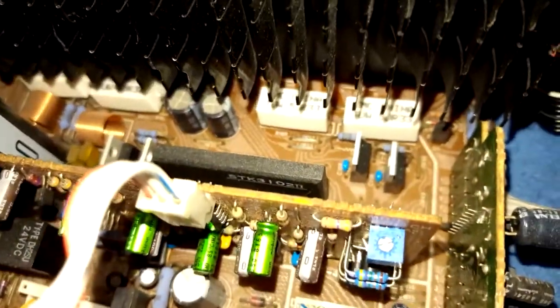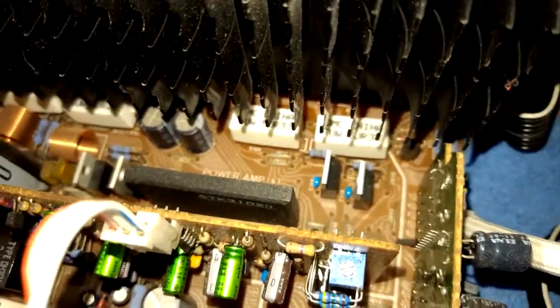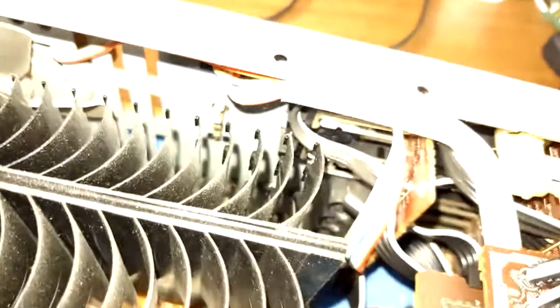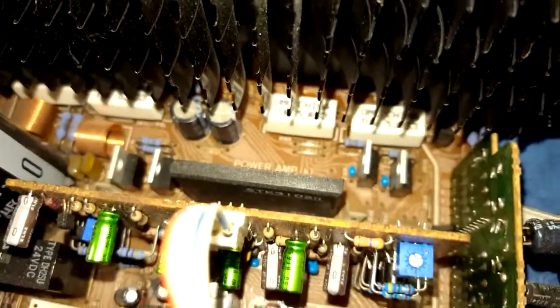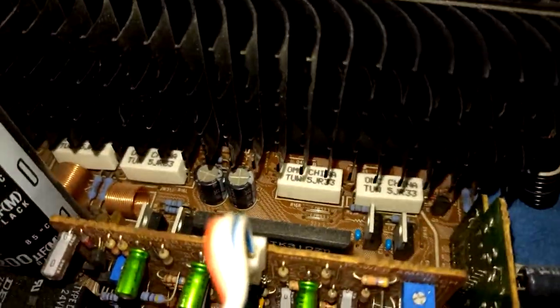The signal comes in from the front, feeds into a jellybean 4558D op-amp, then goes into an STK — which is not on a heat sink, and you best believe it gets extremely hot. It's an STK3102 Mark II. I sat on a forum and actually made a drop-in discrete replacement for that one because I thought it was the issue. I'll show the PCB design if I can find the board. It goes into a pair of TO-220 drivers — which have been replaced — which then feeds the finals, which were also replaced.